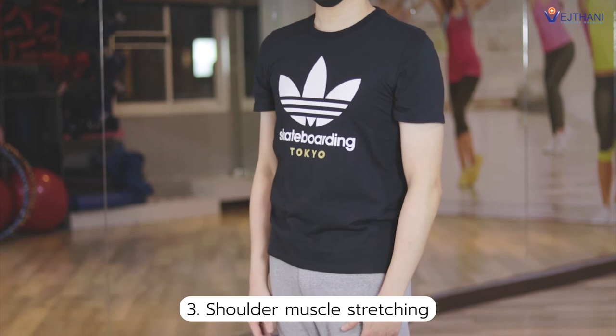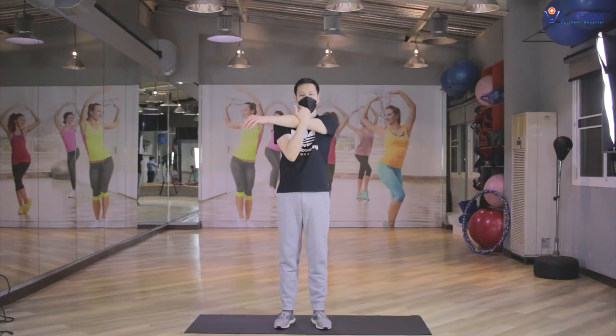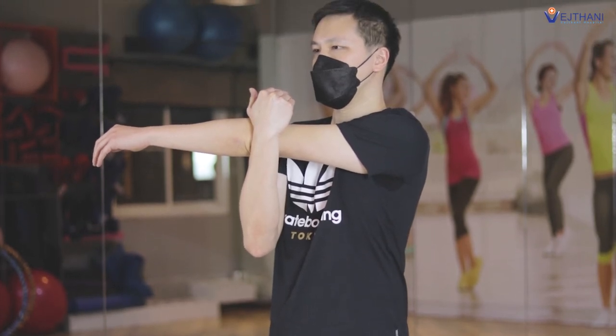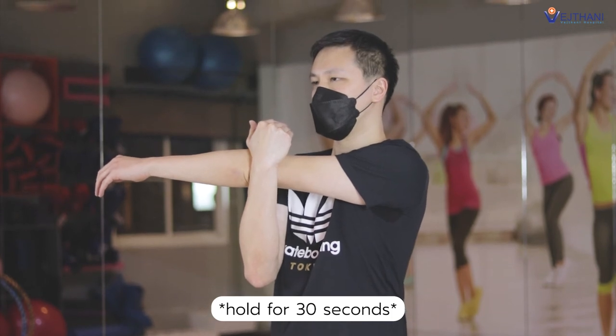Next, shoulder muscle stretching. Reach your affected arm in front of your body and keep your elbow at your shoulder height. Grab your arm above your elbow with your opposite arm and pull it across your body toward your chest until you feel a stretch in your shoulder. Hold for 30 seconds, then repeat it again.